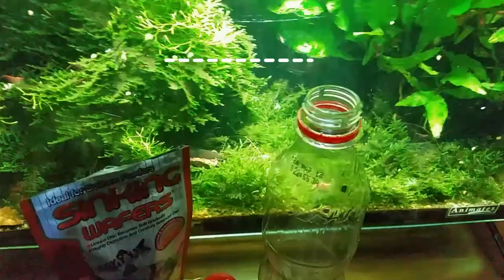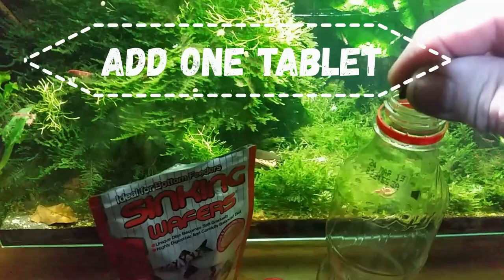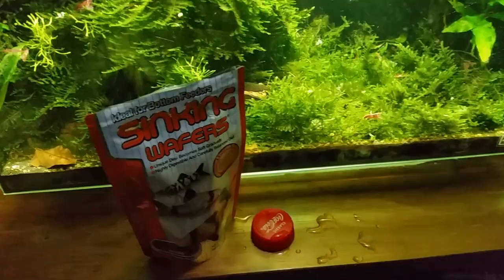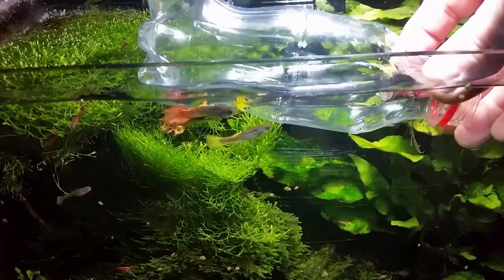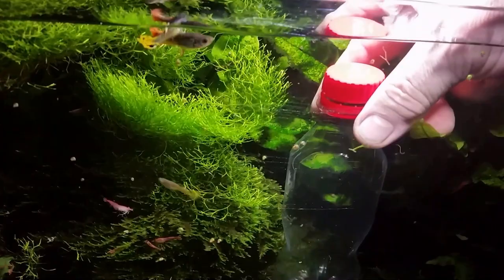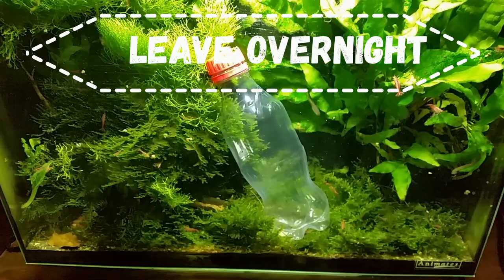We're going to take a sinking fish food tablet, put just one of these inside the bottle — that's going to be our bait, attracting the worms inside the container where they'll become trapped. Put that inside the aquarium, fill it with water, attach the cap, and it's all done. Simply sit it in the aquarium, leave it overnight, and wait.